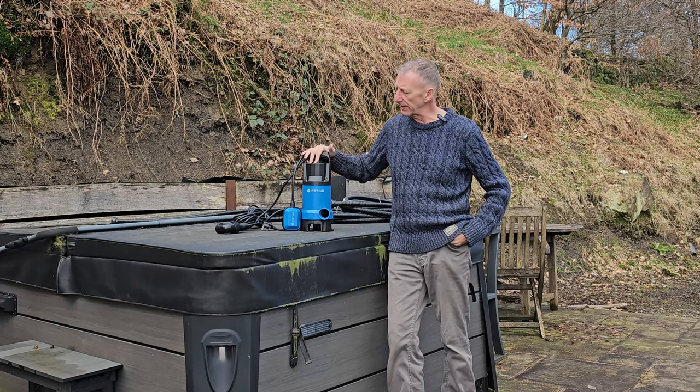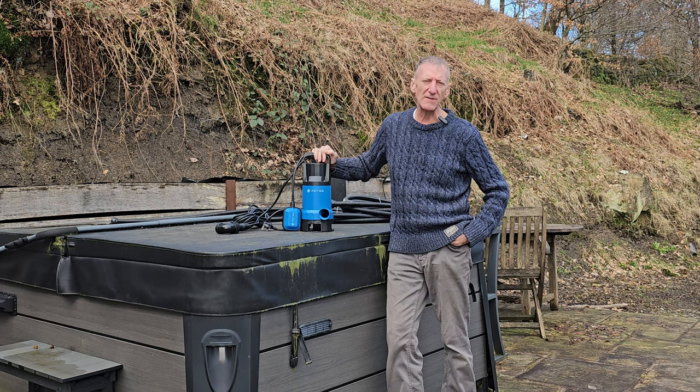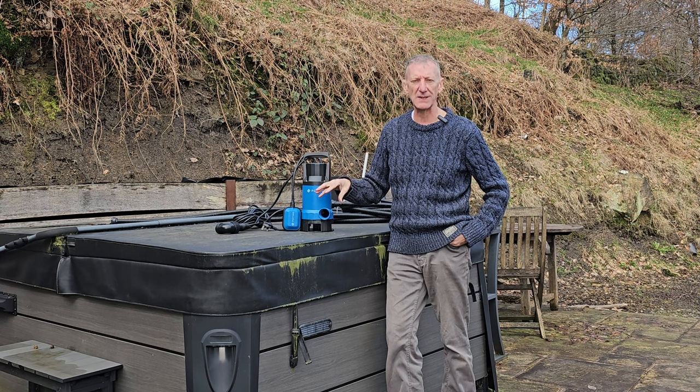In this video I'm going to talk you through the 1000 watt dirty water pump. I'll talk through the features and benefits and we'll also see it in action as I use it to empty the hot tub in preparation for cleaning and refilling.